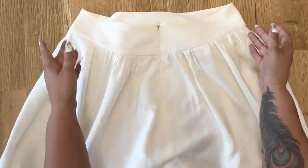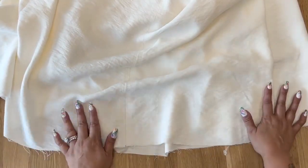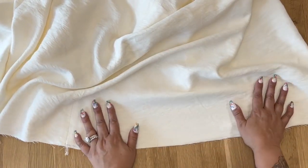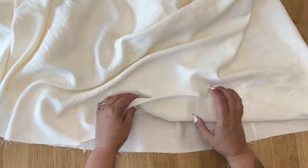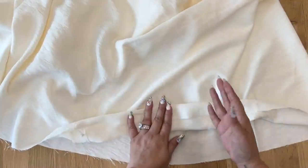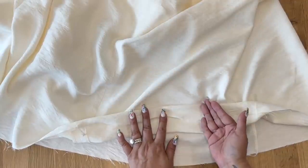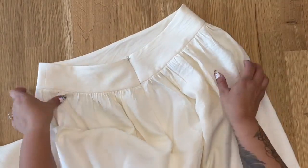Once your yoke is finished, go ahead and finish off the hem of your skirt. You might want to shorten it depending on your preference, so I'd suggest trying it on first. If you're happy with it, serge or finish off the edge, then fold and press your hem allowance. For a really clean finish, press your hem allowance, turn in a quarter inch the same way as we did the casing for our sleeve, then stitch close to the edge. Once you're done with that, you are all done with your skirt.